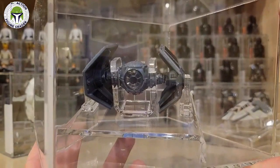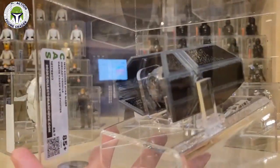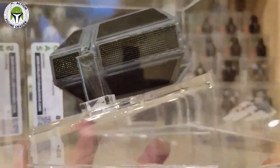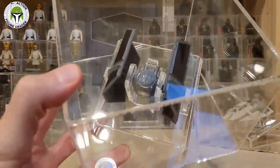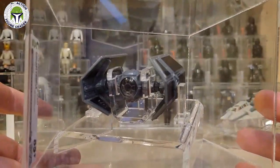This is Darth Vader's TIE Advanced, and they do a really nice case for that one. This one was graded 85 plus. I just love the cases — they present really nicely and I think they add a lot of displayability to them.